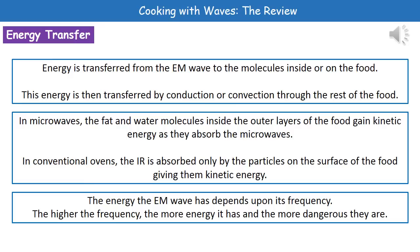The last thing we need to consider is that the energy that an electromagnetic wave has actually depends upon its frequency. So, the higher the frequency, the more energy it has, and therefore the more dangerous it is as well.